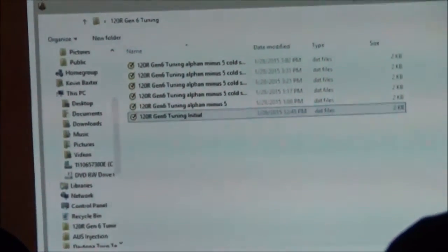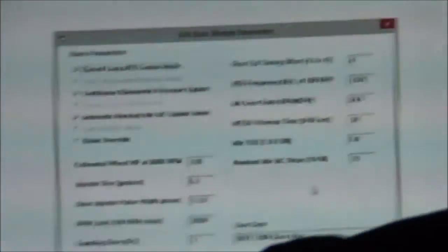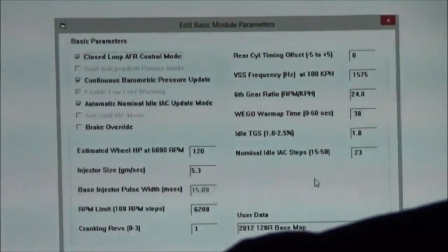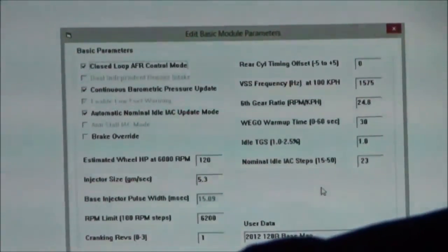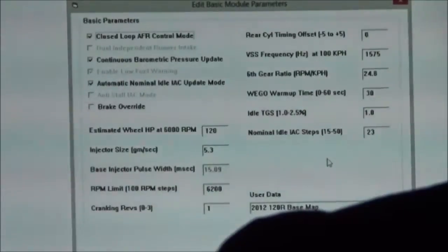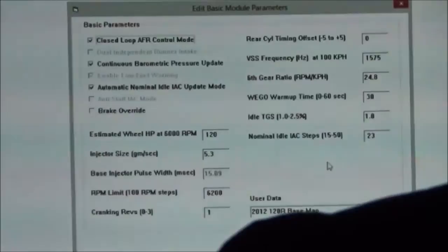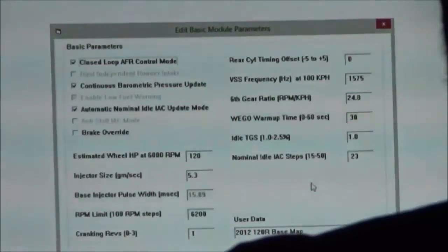I'm just going to pick something and open it, and I get this screen. What each one of these are: Closed Loop AFR Control Mode — you'll see it's checked. We can put it in open loop if we want to. We do have some guys that use our ECMs as stock replacement ECMs. They'll have a library of maps, and if a customer has a bad ECM and doesn't want to go to the dealer, he'll grab our ECM and sell it to them at a considerable discount.